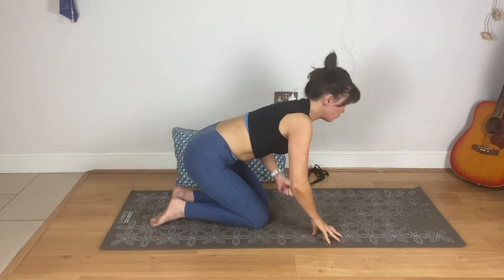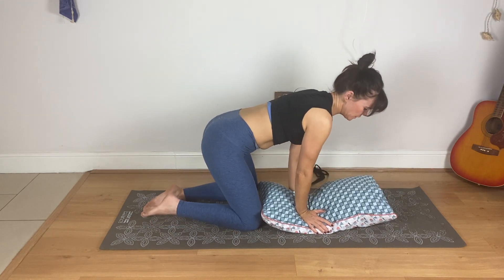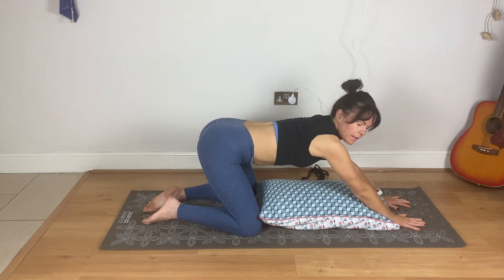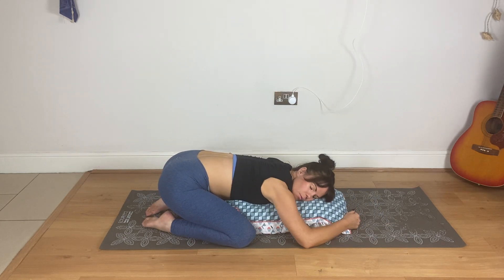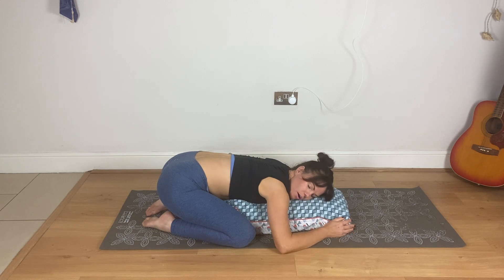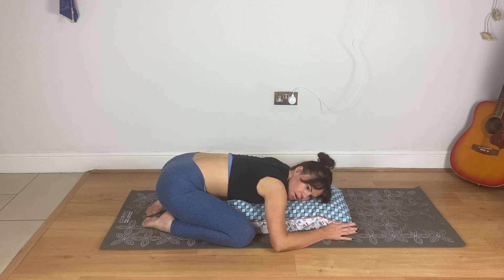Come back up, grab your cushion and place it back. We're back in that start position — remember you might need to be a lot higher, you might need more cushions, but you might be able to come down. Take the knees wide, we're back to the start. Just notice if you've got a little bit lower. Notice how you feel. Breathe in through the nose, out through the mouth. In through the nose. One more breath.